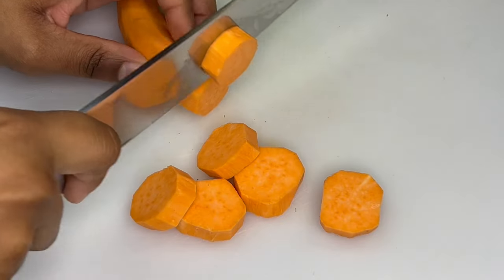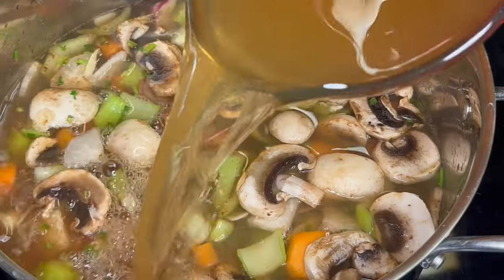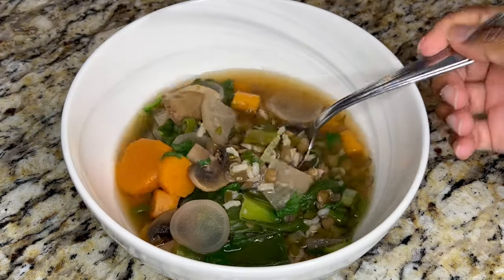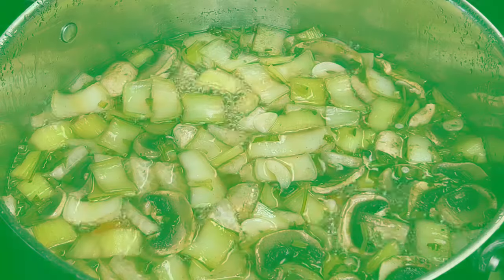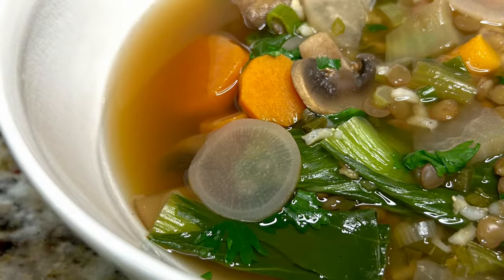Bok choy, fresh vegetables, toasted spices, and broth come together to make this comforting and healthy soup. Today on Grandma Bessie's House, we are making an easy and nutritious bok choy soup. This soup is healthy and packed with flavor, so let's start cooking.